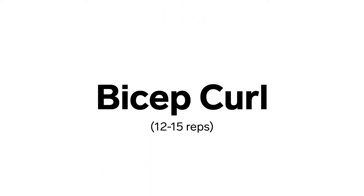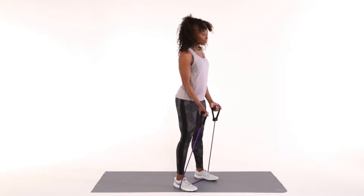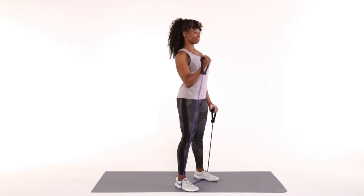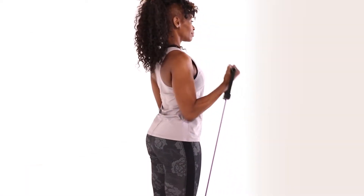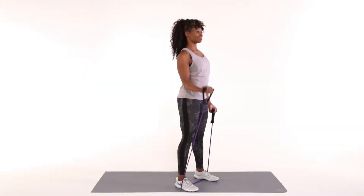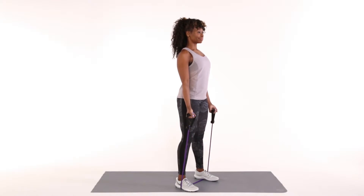Bicep curl. Place the resistance band under both feet and hold the handles just in front of your thighs. Stand tall with feet hip distance apart while you bend at the elbows to lift your right hand towards your right shoulder. Straighten your arms and return to the start position. Repeat on your left side. Repeat 12 to 15 times on each side.